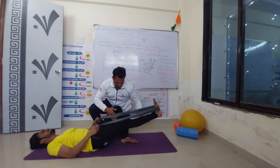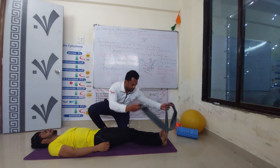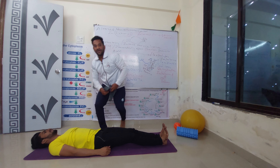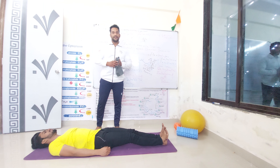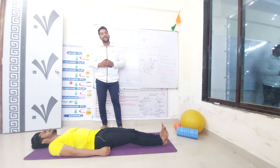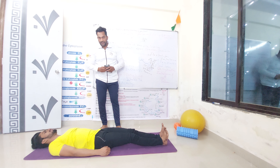Relax. So these 5 exercises will definitely help you to reduce your hip pain, and you will definitely increase your mobility of your hip and leg. Thank you so much.